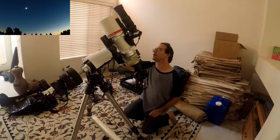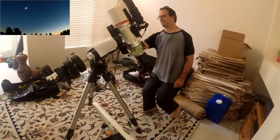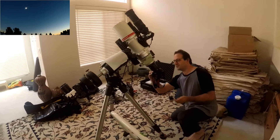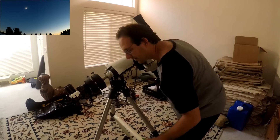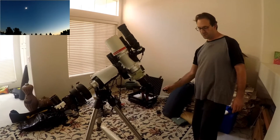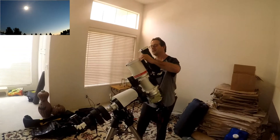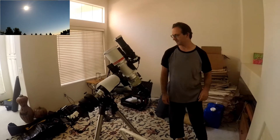Glasses on. Five, four, three, two, one — glasses on. I'm putting up my cameras. Yeah, he's really enjoying the eclipse.